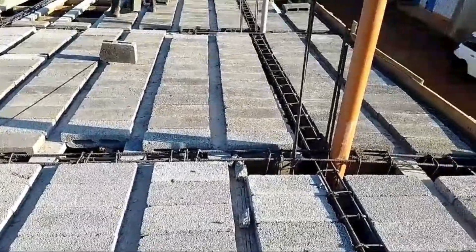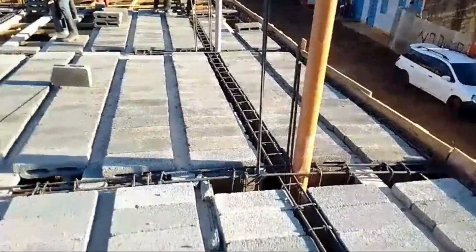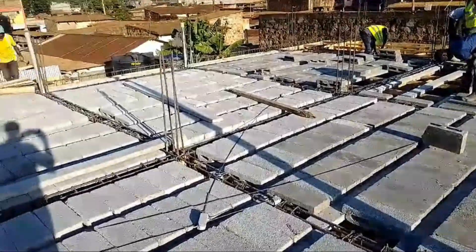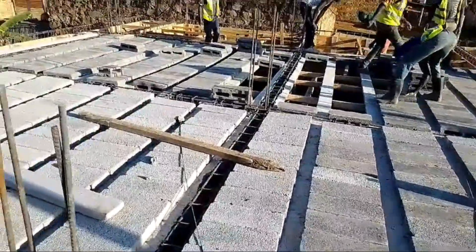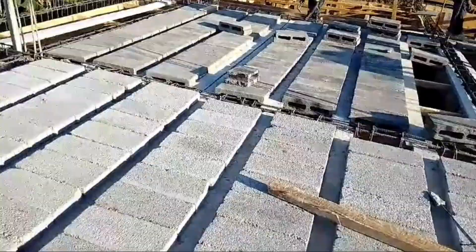You know that feeling — you're looking at a building project, maybe a renovation, and you're just swamped with information. Foundations, floors, different methods. It's a lot, it really can be overwhelming. Think of this as your shortcut, your quick guide. Today we're really getting into one specific innovation: beam and block flooring and suspended foundations too.